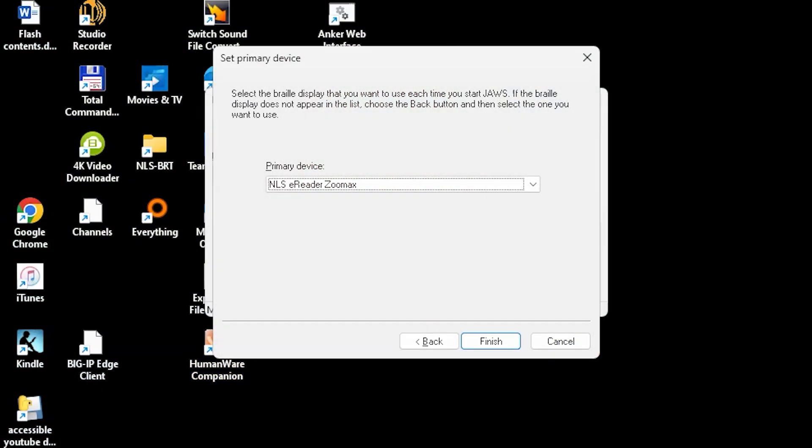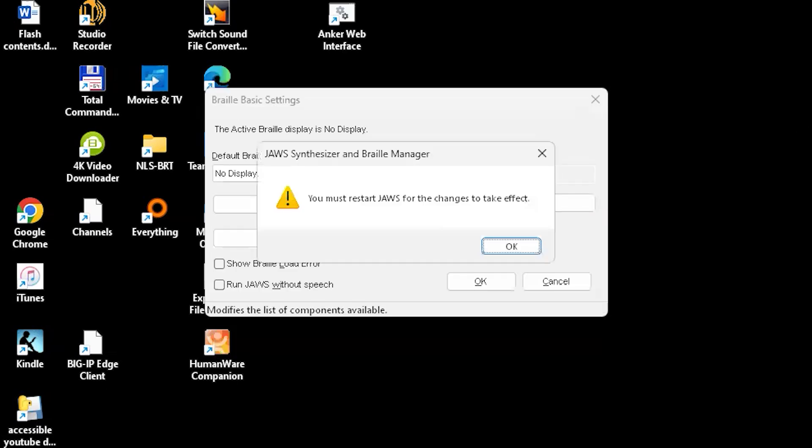Next, you will be asked to select the output port for the NLS eReader ZoomX Braille display. Select USB, then Tab to Next and press Enter. Next, you will be asked to select the Braille display that you want to use each time the computer starts. Arrow to NLS eReader ZoomX and Tab to Finish. Press Enter on Finish. You will be prompted to restart JAWS. Press Enter on OK and restart JAWS.